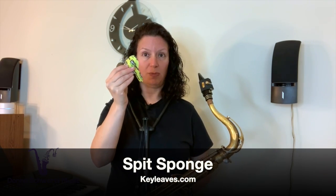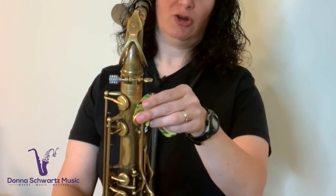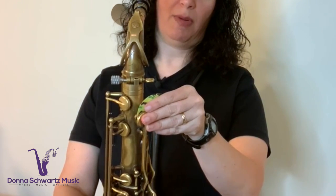I find this more of a problem on tenor than on alto. My friend Rulon Brown from Key Leaves created the spit sponge, so if you have that problem, just keep this in your pocket and put it between the pad and the tone hole with the yellow side up. This really does help absorb moisture and it's washable and reusable. I did a video review of the spit sponge — I'll put the link in the description below.